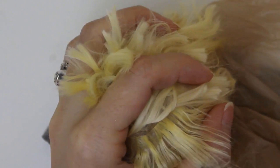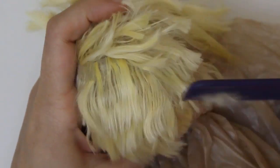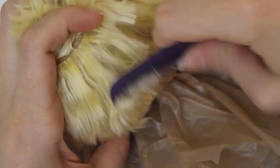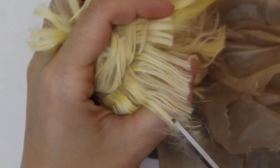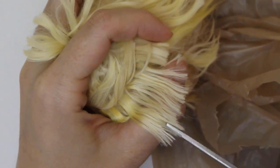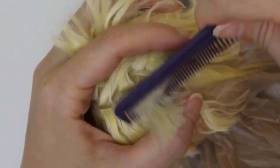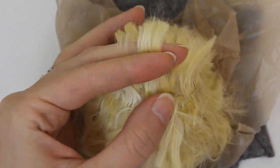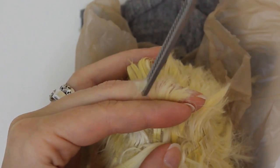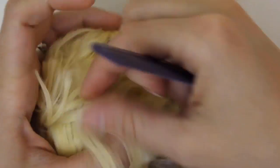I work my way up from the bottom, using my fingers to hold each layer separate from the others. You can see what a difference the blending makes. Anytime I encounter sections of hair that don't want to lay nicely after being trimmed, I dip my fingers in water and run them over the strands to help them settle down. The whole wig is styled with just water and my fingers — no heat tools necessary. Thicker wefts require more trimming, and some of the ones on top were a lot longer than they needed to be, so they lost a lot of length during this step.